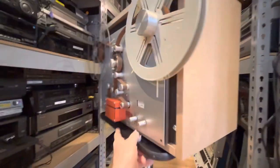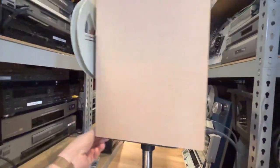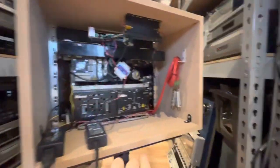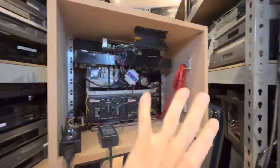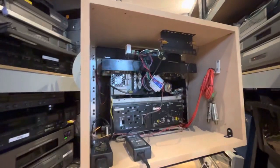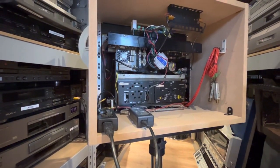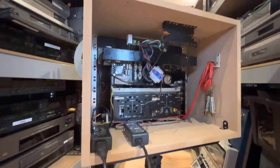I might actually retrofit the other machine as well just for the hell of it, because I kind of enjoy doing it. I'm still going to put a couple of control switches in just to make this easier, because right now you just switch the mains on and it goes. I want something a little bit more user-friendly, shall we say.